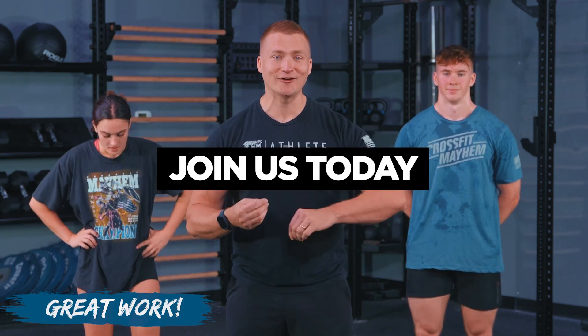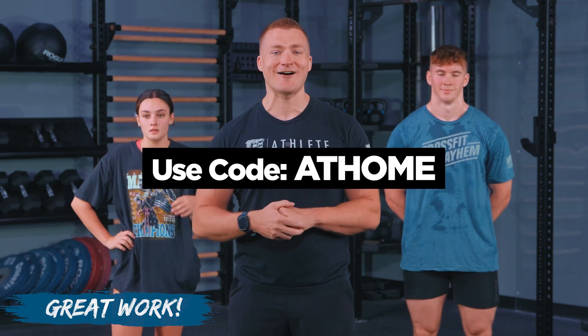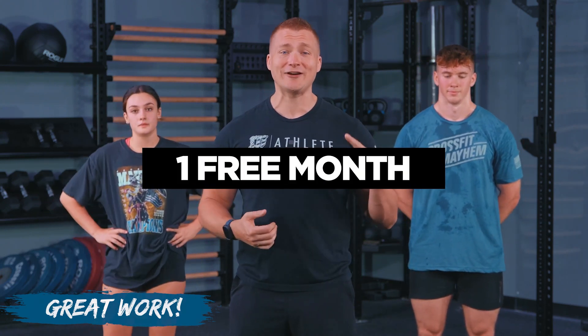Thank you so much athletes — you did fantastic on this progression toward being the best Bulgarian split squatters you can be. Make sure you stick around because you've got your cooldown coming up next. Athletes, great job today — I know those quads, glutes, and hamstrings are blown up right now, so applaud yourselves. This kind of work is the stuff a lot of people will skip; it's not as exciting as our main workouts, but this is where you're going to get better. Think of the cooldown like your vegetables — you may not want them, but it's going to make you a better athlete.